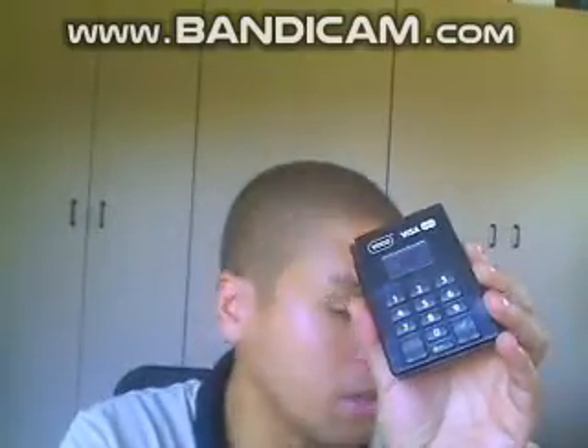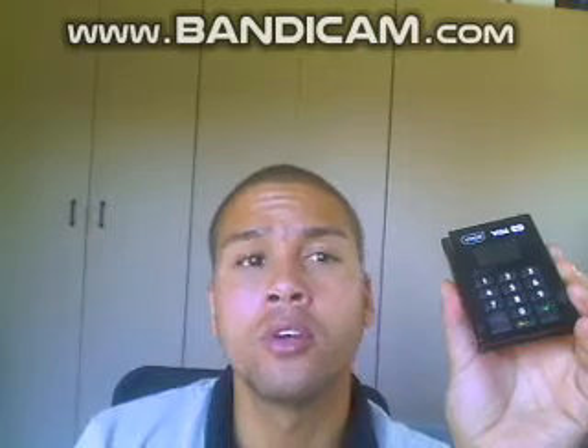Another thing to note: as I showed you in the Bluetooth settings, I connected our Yoko device to this specific tablet. If you're going to use another tablet, you'll have to forget the device on the one you originally connected with first, then add it to the new device you want to use.